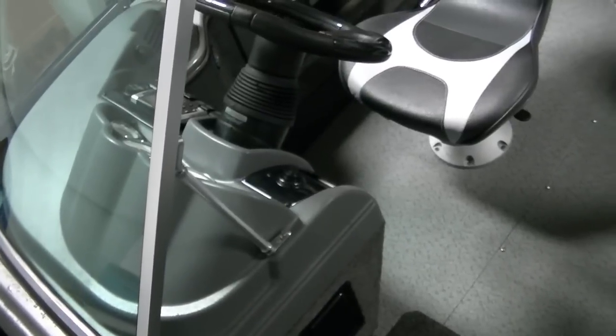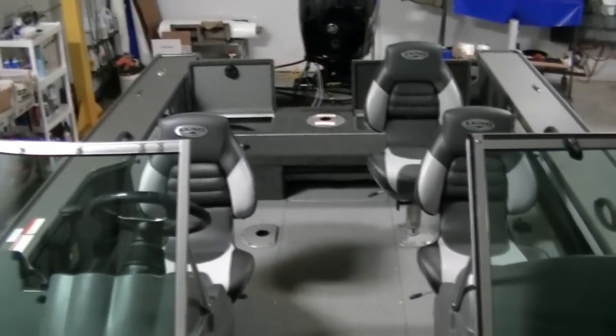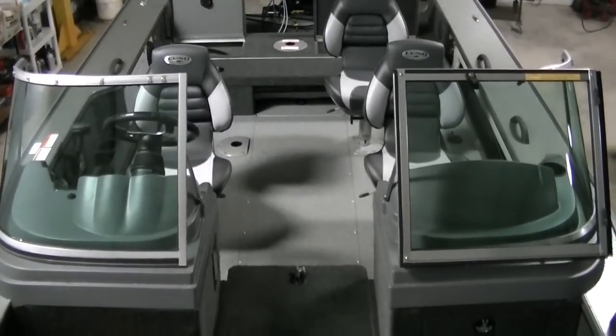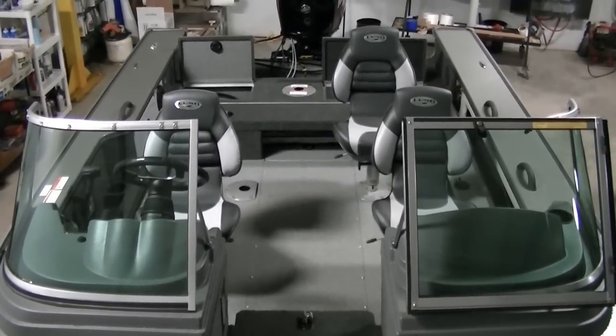Also has hydraulic steering built right into it and tilt steering, as you can see. Fused panel right underneath the console there. This boat's amazing — it's going to be a very popular model for this year. This is a 2012 Lund 1875 Pro-V full console, powered with a Mercury 150 four-stroke. For more information, visit our website at www.bees-sports.com or give us a call at 1-800-233-7720. Thank you.